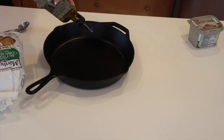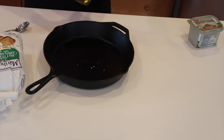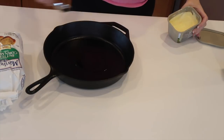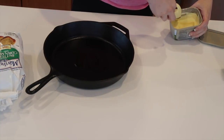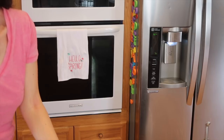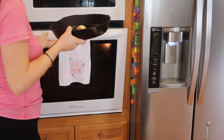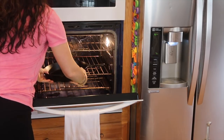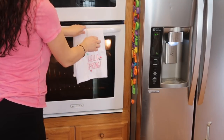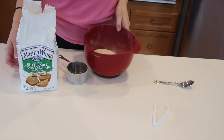Today you're getting a special treat — I'm also going to share how I make my cornbread. You need a cast iron skillet because that's just the best way to make cornbread. Add in some oil and some butter, set your oven to 425 degrees, and pop in your skillet to let the oven and skillet come to temperature. You want the skillet to be warm and the butter nice and melted before you pour in your cornbread batter.